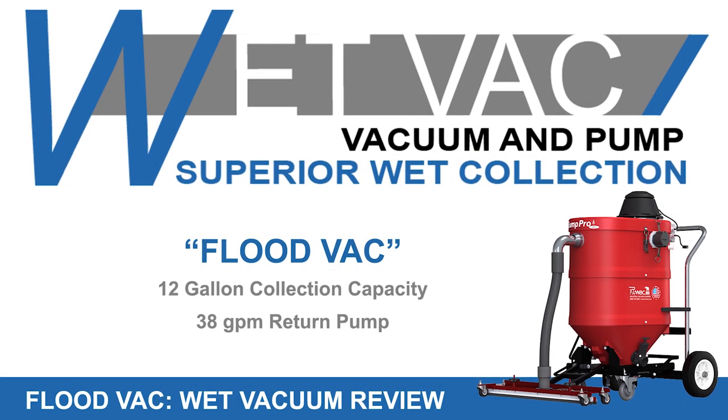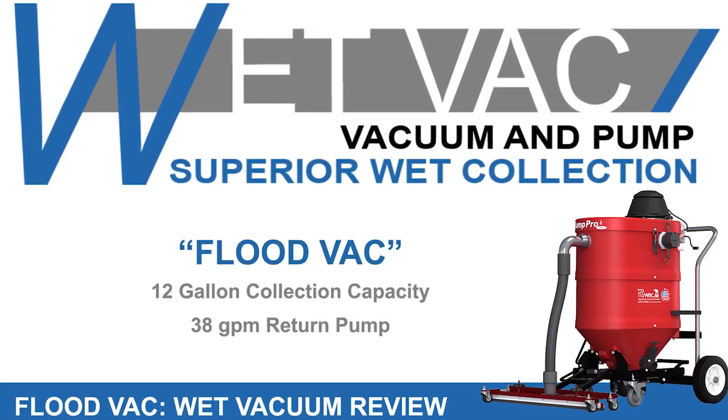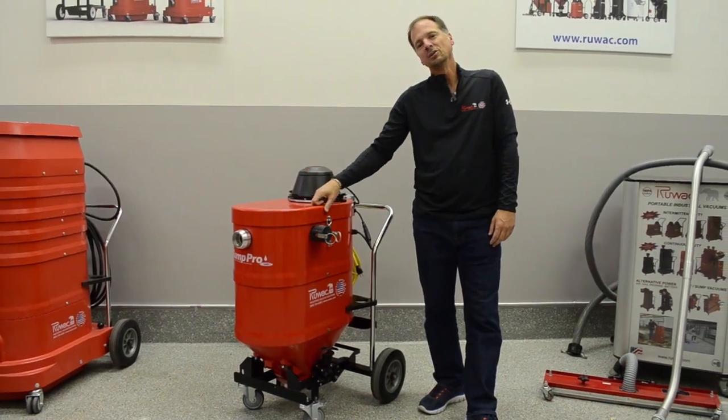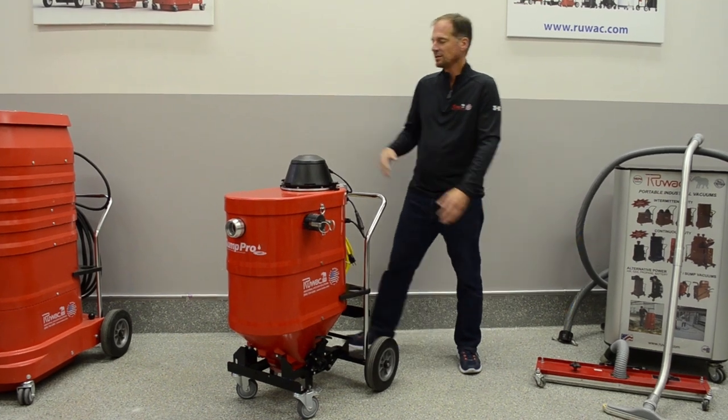Today we're going to review Ruvok's Floodvac. This Floodvac is a compression cast composite vacuum. The vacuum housing is extremely durable and bulletproof, so you can use it back and forth on a job site without having to worry about breaking it.